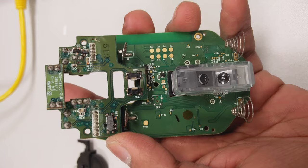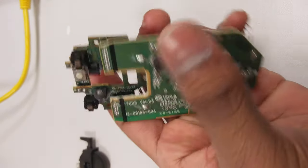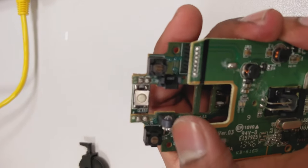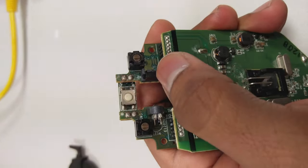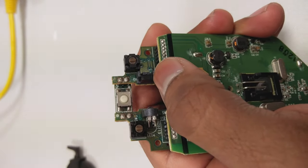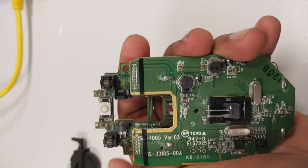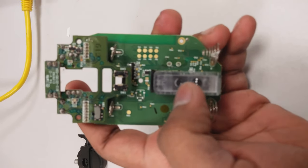And a slider switch over here — that's as far as the switches go. You can also salvage some photocouplers: one LED and the receiver over here. These are actually meant for detection of the mouse scroll wheel.